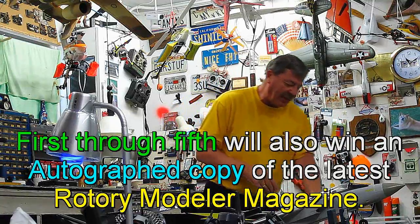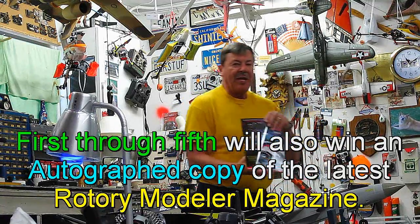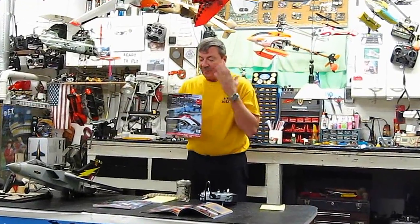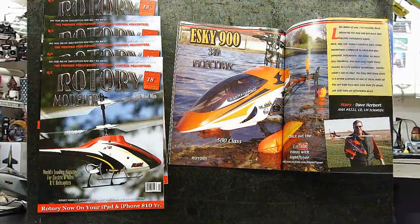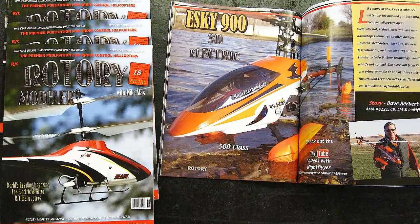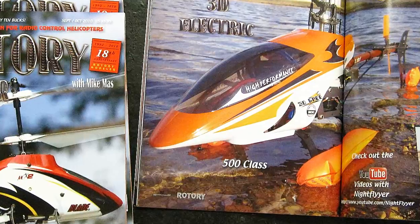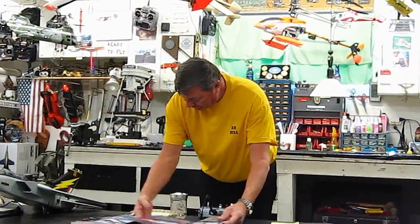Everybody's going to get one of my copies of the latest issue of Rotary Magazine. This is the top issue. I'm very proud to be in it — my article is in it. I'm going to autograph and sign a copy of the article for each of you guys. I'm kind of proud of this article.